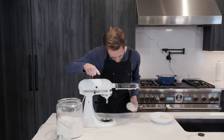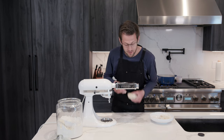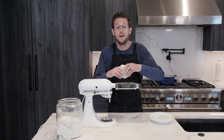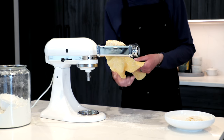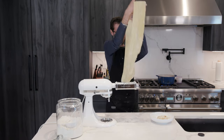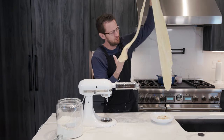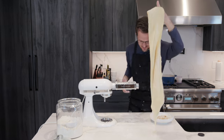You're going to start on one and work your way up. If you get something like this, you're headed in the right direction. Look at this beautiful pasta — I love it.